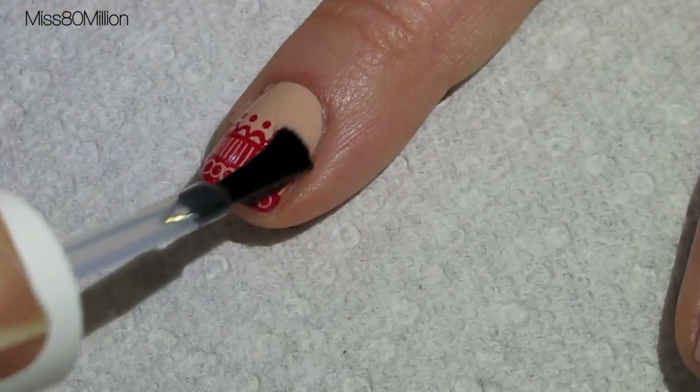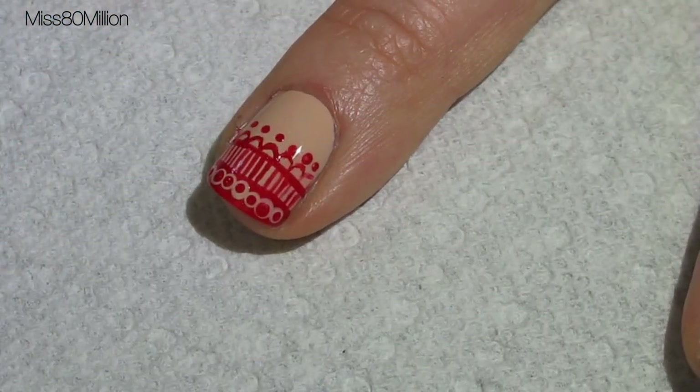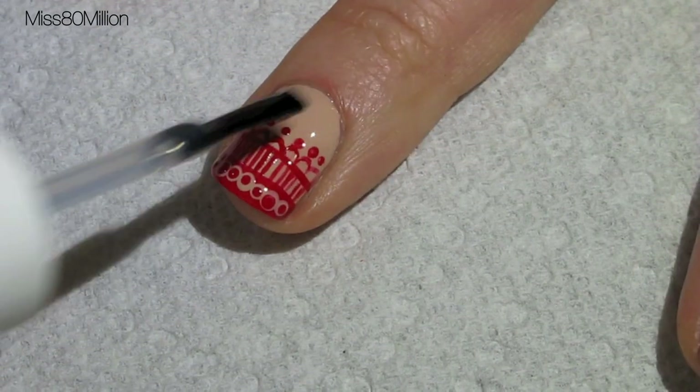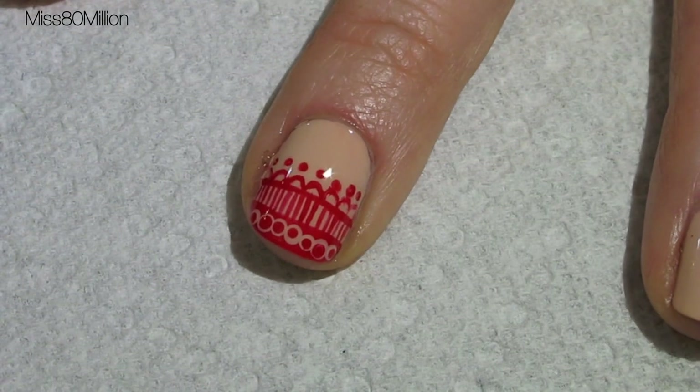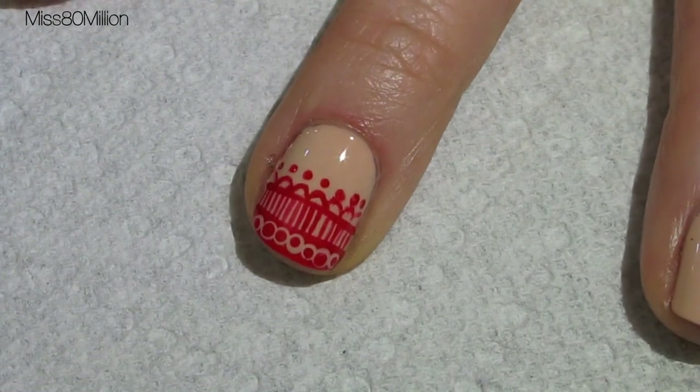Finish off your design with a generous layer of top coat to help seal everything in and smooth out any lines. And that's it for this design. I hope you guys enjoyed. Thank you so much for watching and I'll see you next time. Bye!